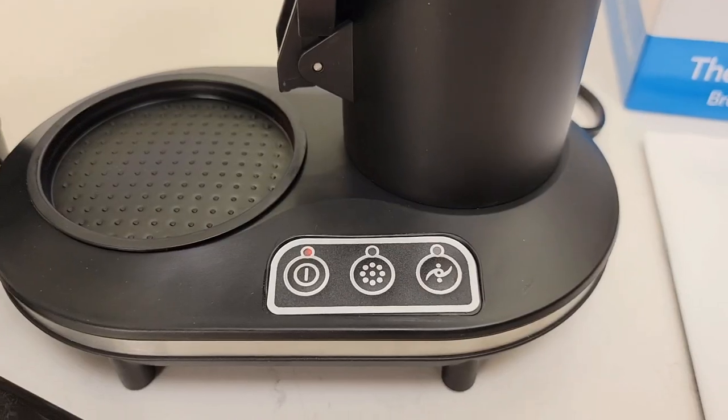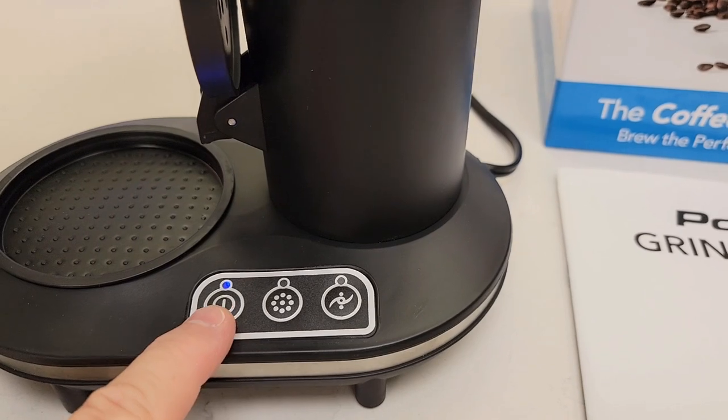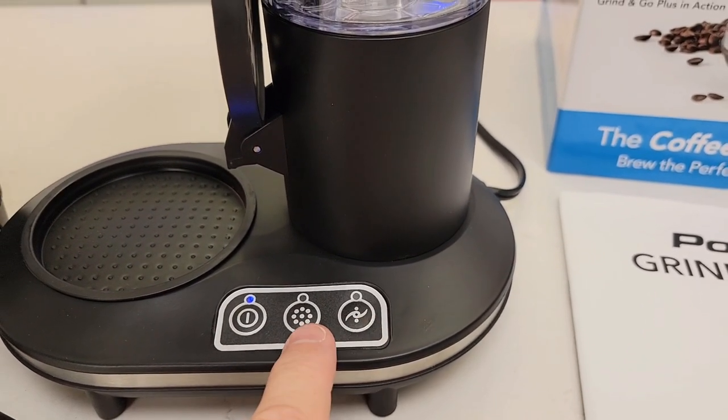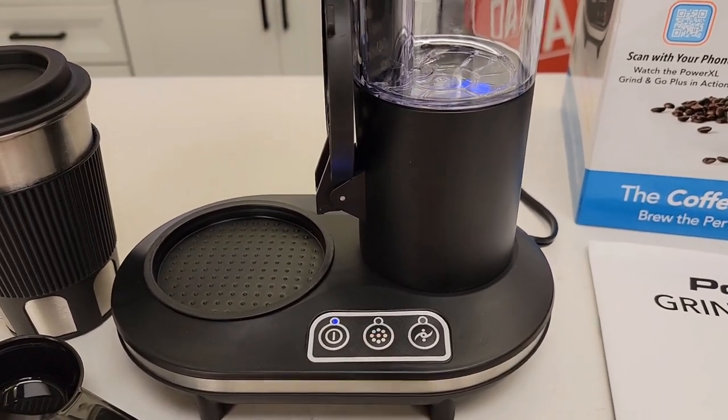We've got two buttons here. The first button is the power button — you're going to turn the unit on first. Then there's a button for if you want to grind your coffee beans and do a brew, and another button for if you have pre-ground coffee already in there and you don't want the grinder to come on.